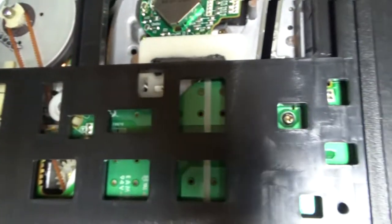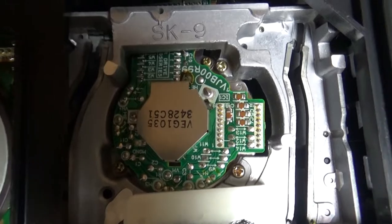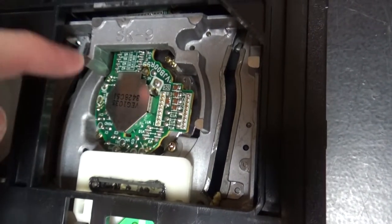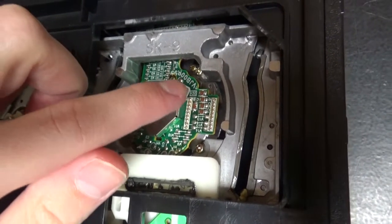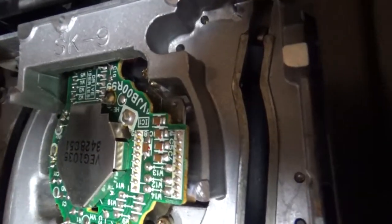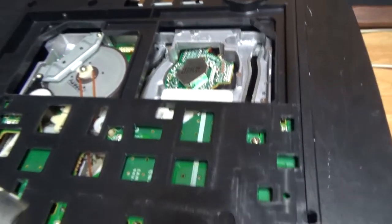You can see the loading motor, the cam gear, and a bit of the sliding plate. Here is the bottom of the head drum - the drum motor is on the bottom side on this VCR. Usually when the drum motor is on the bottom you can see the lower drum spinning, but on this one there is a circuit board and you can see the spinning parts through it - it's a bit different from other VCRs.